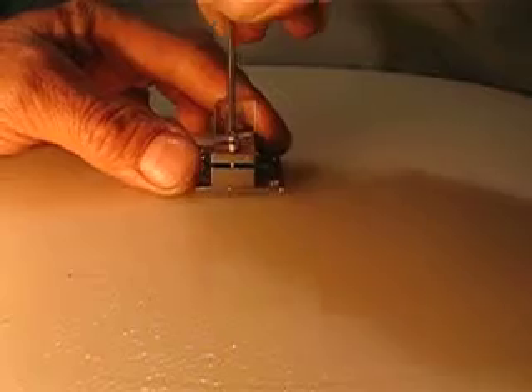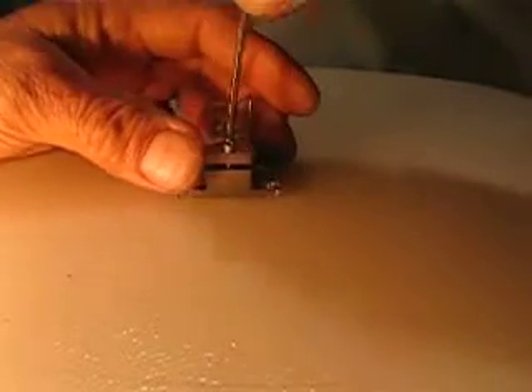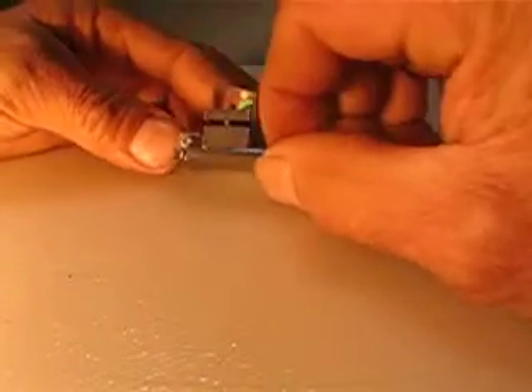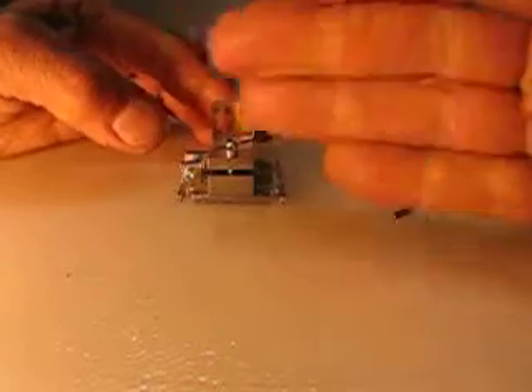A lot more. And then when you're happy, you tie this one — and you see, so it's moving up and down. Just feel the grease.